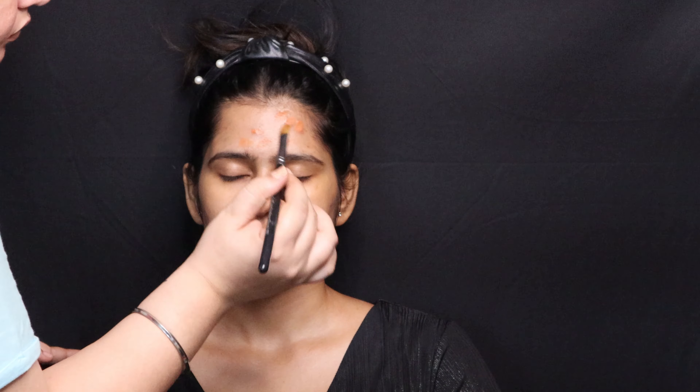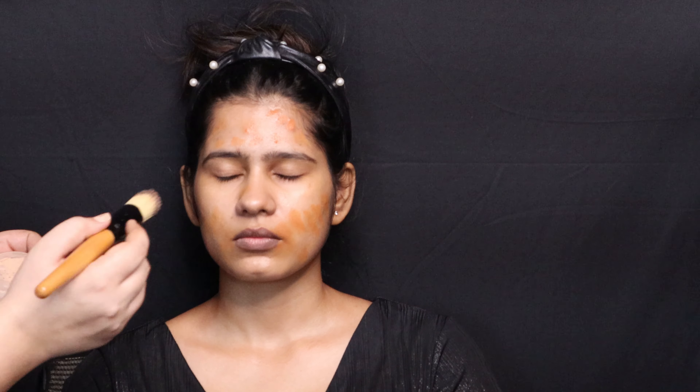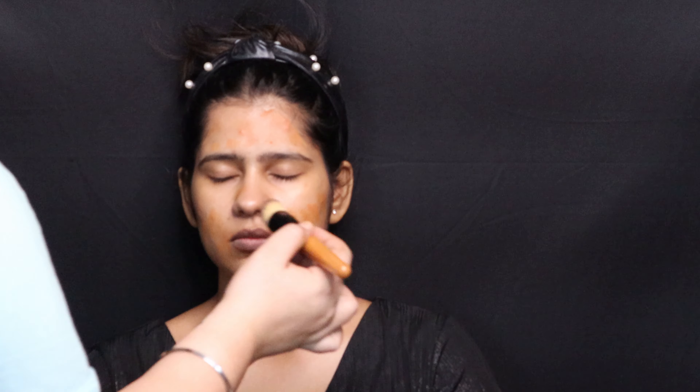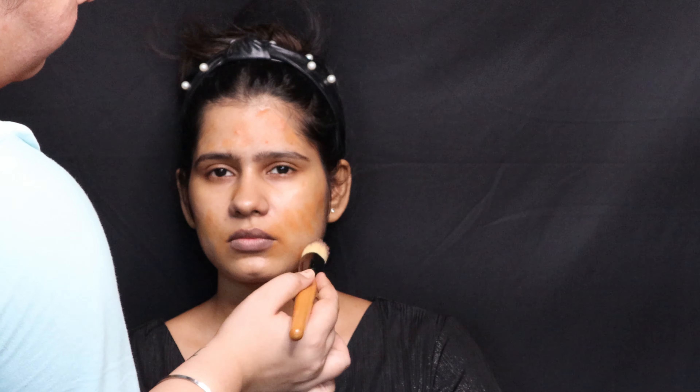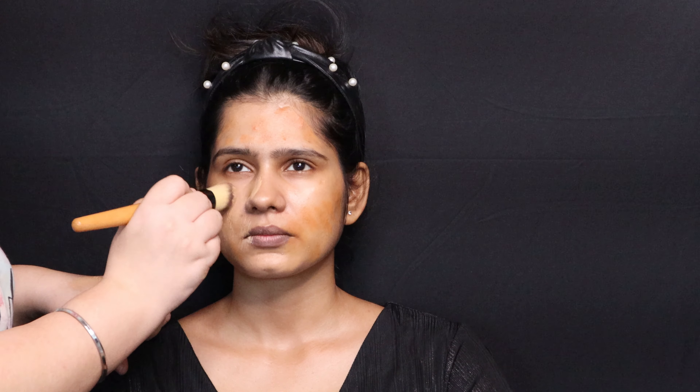Taking this MAC palette, I'm using an orange shade to color correct her acne marks. She had very beautiful skin and I didn't have to do much, just cover tiny pigmentation around her mouth and acne marks. After applying the orange color corrector, I took a very tiny bit of loose powder and fixed the corrector with it. This ensures that when I apply foundation on top, they don't get mixed up — both do their own job. This is a very important trick.